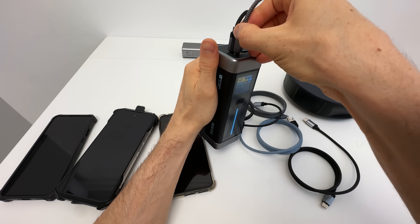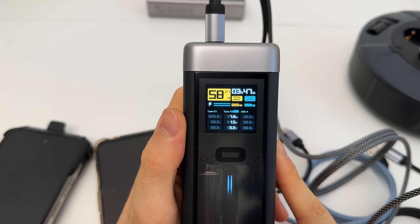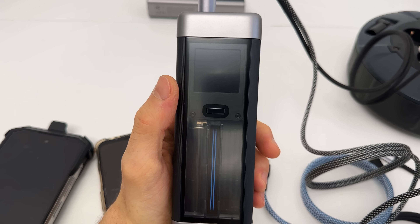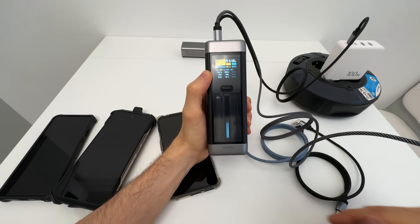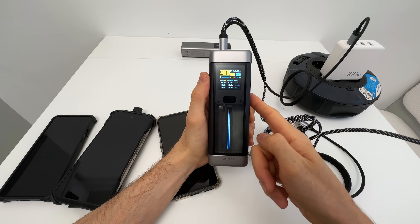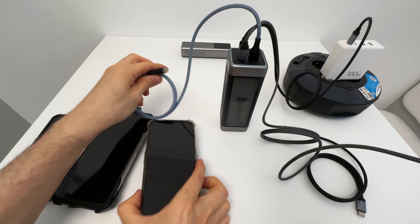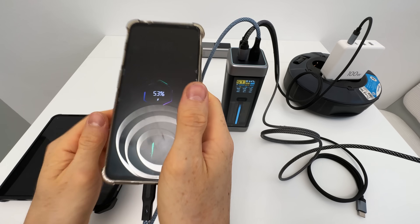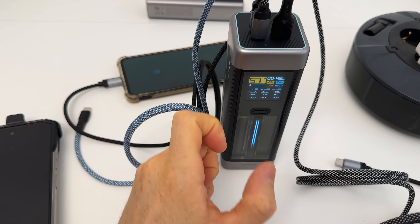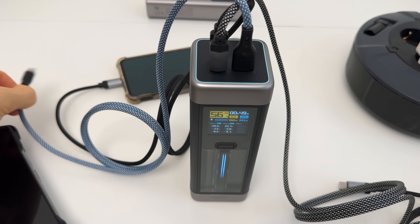Now let's charge some devices. First, my iPhone — plugging it in. iPhones don't have a crazy fast charging rate. The animation is now outwards, corresponding to output. You can also charge the power bank and the phone simultaneously. Now let's go for my craziest phone — this one can go up to 60 watts of fast charging. There we go, going crazy, and you can tell by the active cooling fan inside. We can see all the detailed specs right there — 55 watts of output.